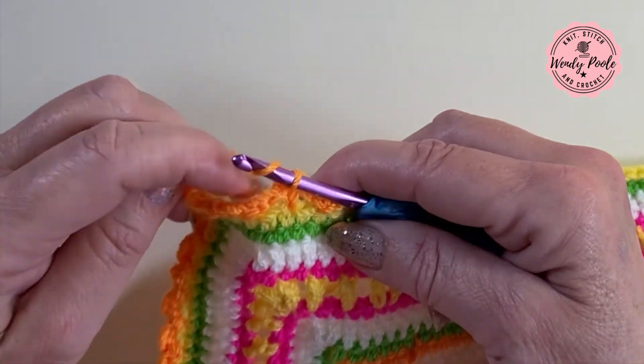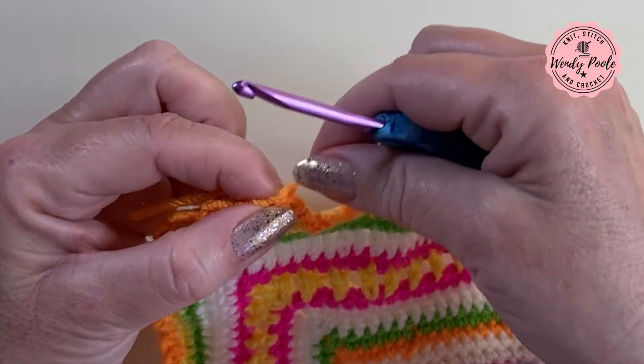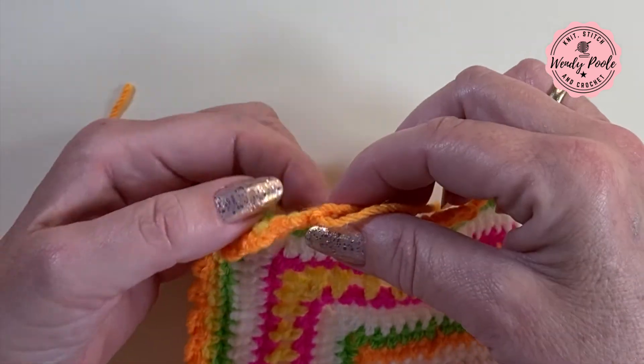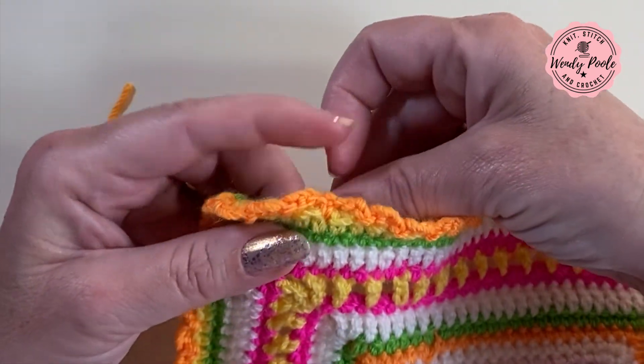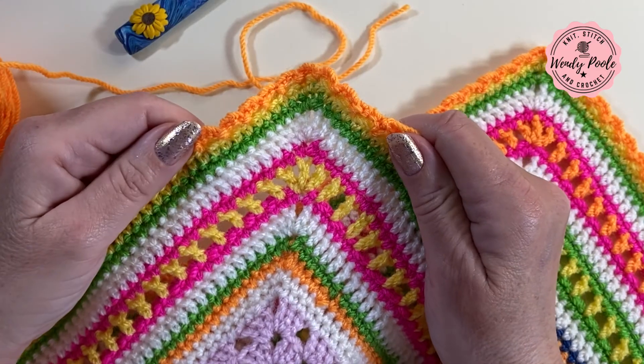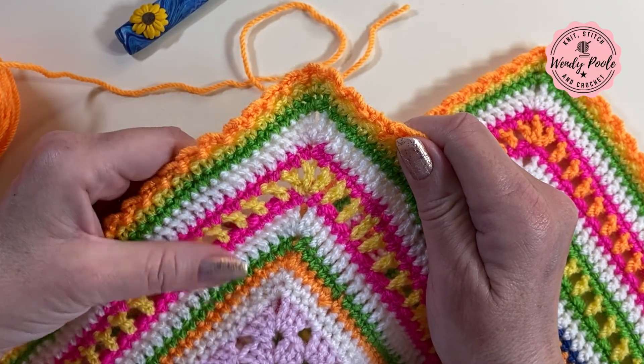I'm now back to the beginning of the round. I just need to make my last three chain and then make a slip stitch into that very first chain we made when we first joined in the orange yarn — going through the centre of the stitch, yarn over the hook and pulling through the whole lot. Then I can cut my yarn, finish off, and pull the tail end to pull it all back into shape. That is our border complete.